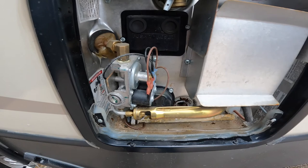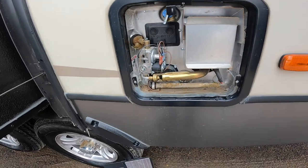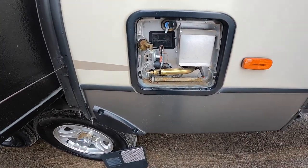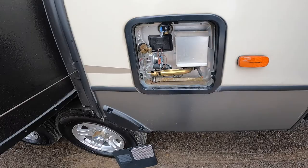Also on the outside of the hot water tank is where you'll find the reset. If it attempts to light three times and doesn't light, come out here, hit the reset, then go back in and try to light again.